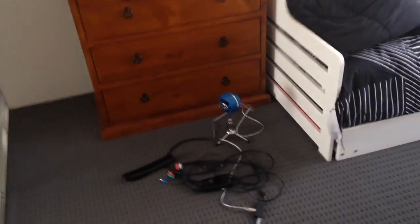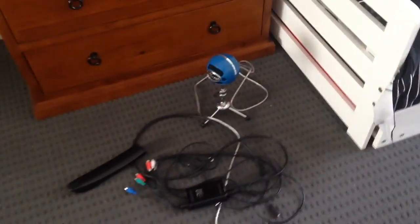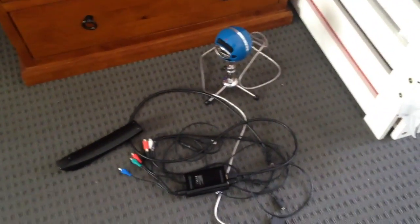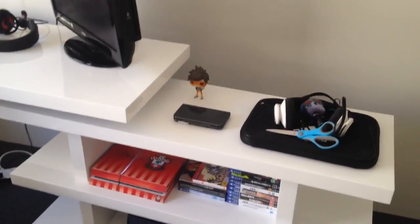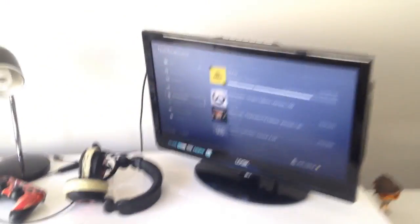Moving on to our room — there are quite a few wires left on the floor. As you can see, my Blue thermal mic is there on the floor, as well as my Elgato. And right here is where my new desk is.